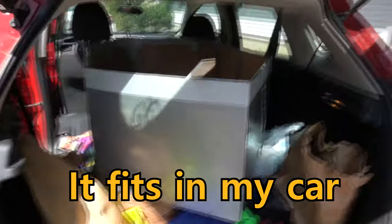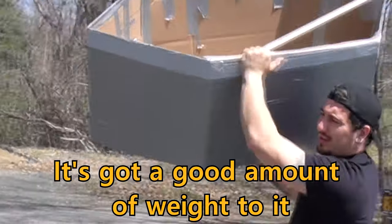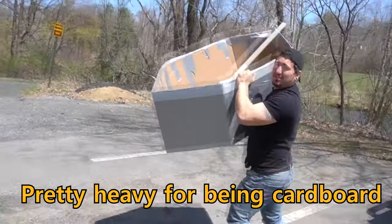Alright, the boat is finished. We're heading on down to the water. Look at this — it fits in my car perfectly. I should get my engineering degree because I'm good. It's got a good amount of weight to it, pretty heavy for being cardboard.